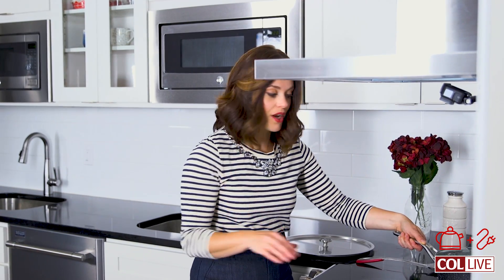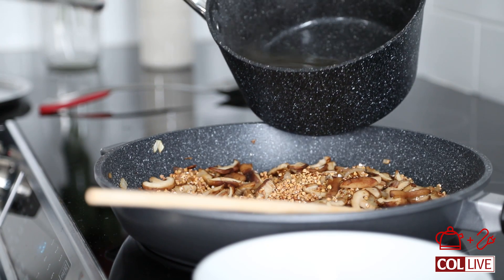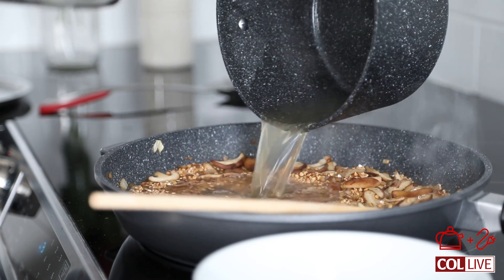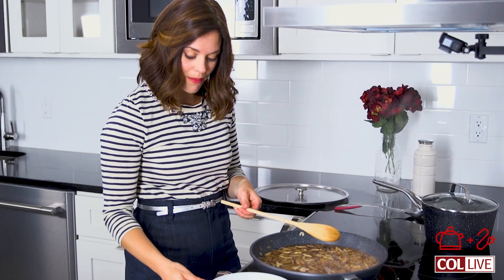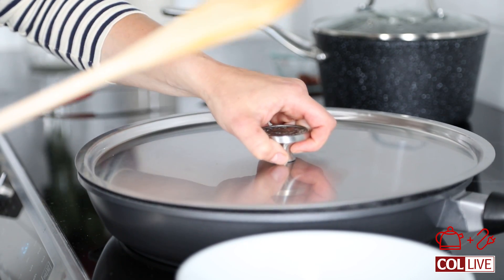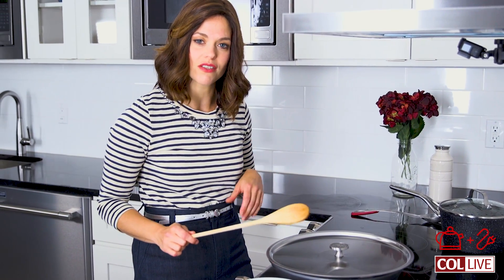Now for the liquid, I'm going to go with some chicken stock to really amp up the flavor. You want to have about double the amount of liquid for the amount of grains that you have. We're going to lower the flame and cover it and let it simmer for about 30 minutes. You want to check up on it after about 15-20 minutes to make sure there's enough liquid.